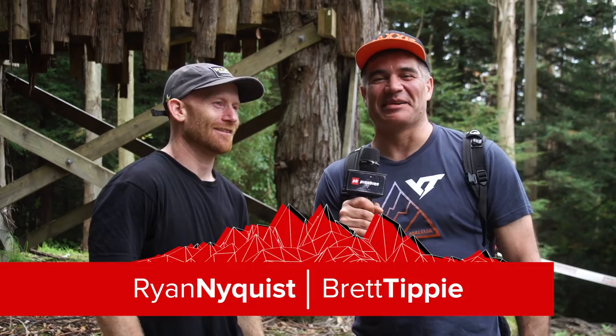Hello and welcome to Crankworx Rotorua. This is Inside the Tape and I'm here with Ryan Nyquist at the Slopestyle in Memory of Magaza. You got fourth last year, you got third at the Crankworx Slopestyle, and now you're ready for Rotorua once more. Tell me about the course. What's it like?